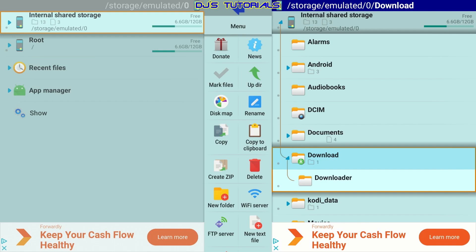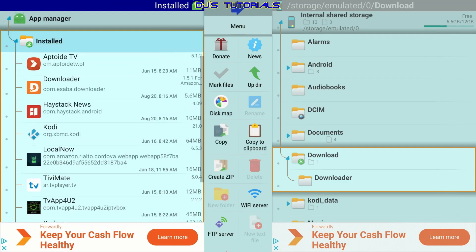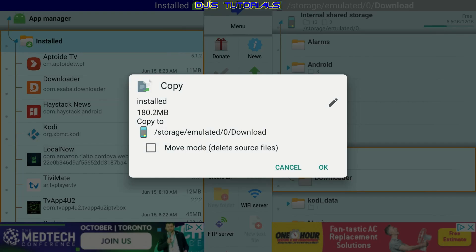Scroll down to Download and click on it once — that's it. What we did is set the destination folder for the apps we're going to copy; this is where we're going to place them. Once we connect to the Fire Stick, go to the left panel, scroll down to App Manager, click on that, then go down to Installed. You'll see the list of all the apps installed on your Fire Stick. If you want to copy all apps, press and hold the OK button while on the Installed folder and select Copy. It automatically points to the download folder we selected — scroll down and click OK. Just make sure you don't put a checkmark next to Move Mode.